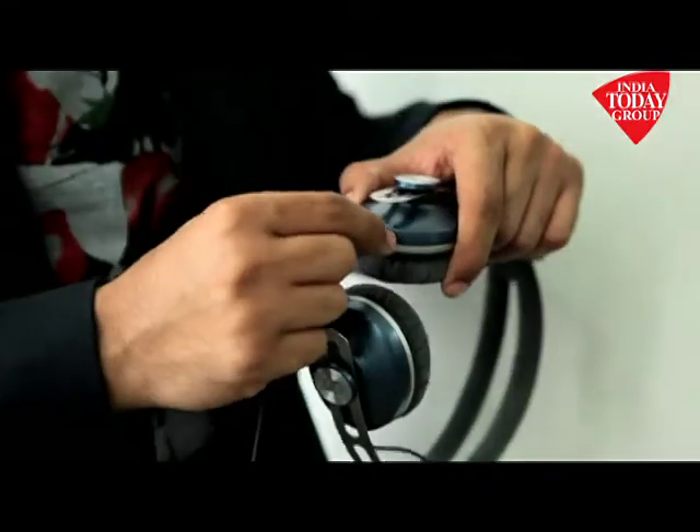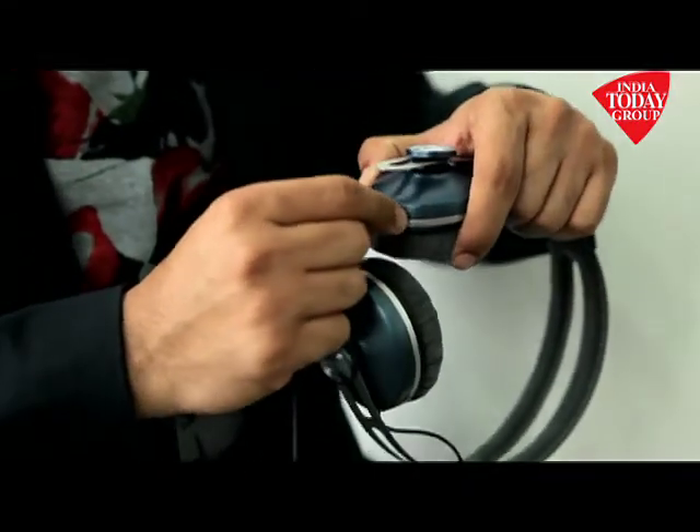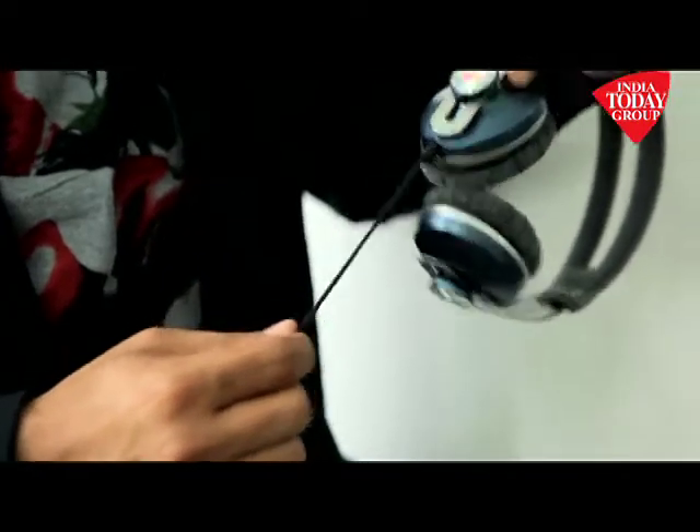Along with the headphones, you get two cables and a remote as well. One cable has a mic built in. You just attach it — it's a lockable cable, so once you put it in, you twist it clockwise and it locks. You then place it over your head and plug it into your iPhone to fire up the music.